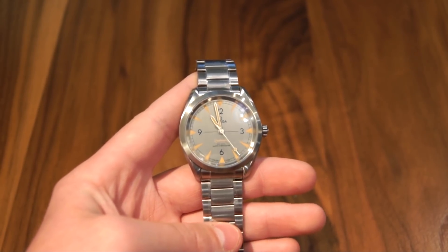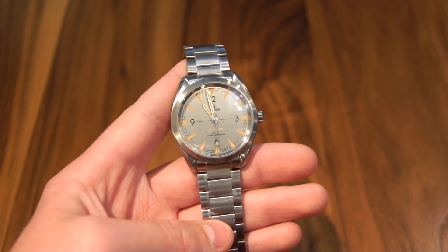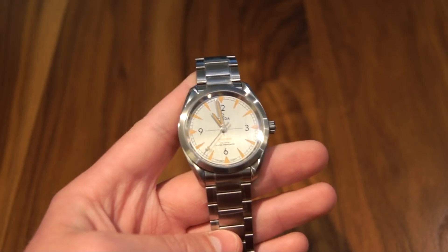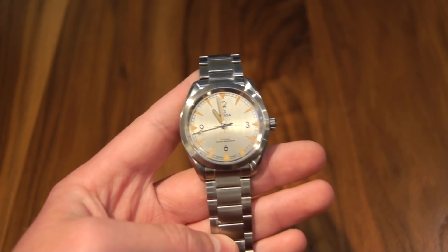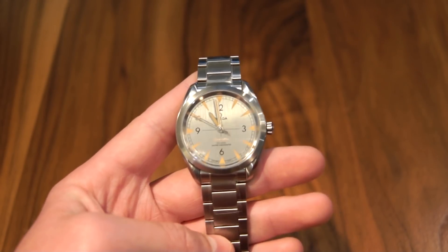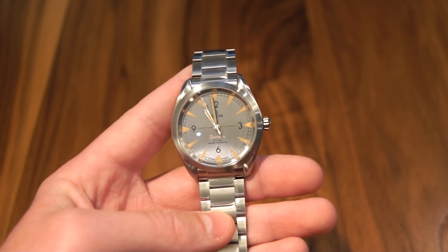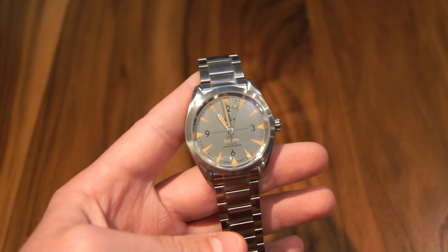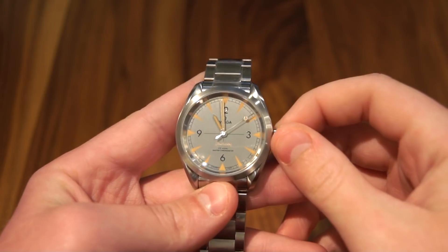Here's the watch in greater detail and I'm going to go over a little bit of the history behind this piece. Originally the Railmaster was from 1957 and Omega made it for people working on the railway, hence the name Railmaster. Its real goal was to protect against the electrical fields on trains of the time. They've carried that through very well to this model, which actually has a magnetic resistance of 15,000 Gauss because it uses Omega's new Master Co-Axial movements, which gave it that outstanding magnetic rating — really more than you would ever need a watch to resist. You're never going to be in a magnetic field higher than that. But it's really cool how they included the same purpose as the original but made it even better.